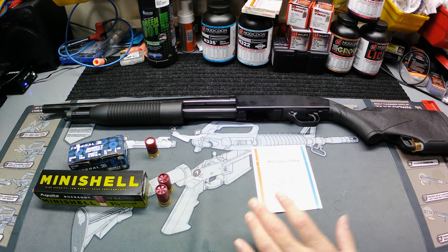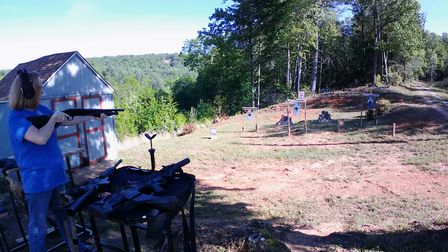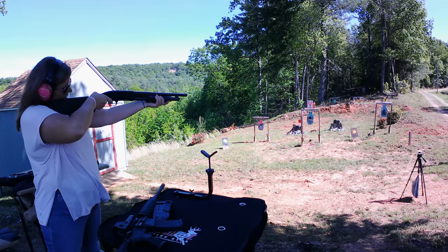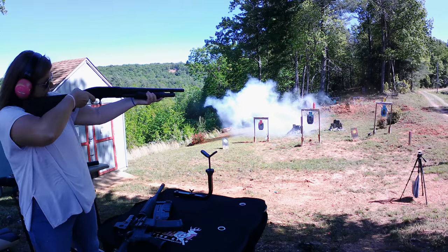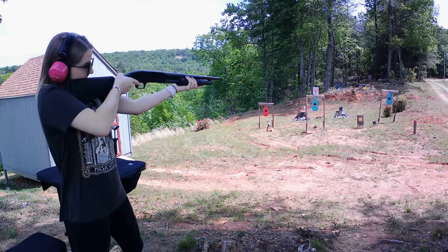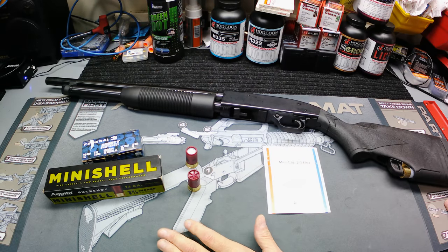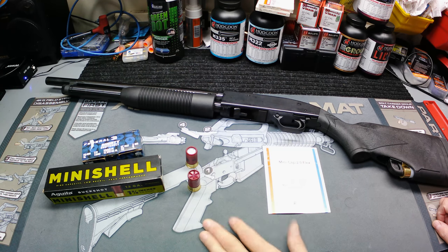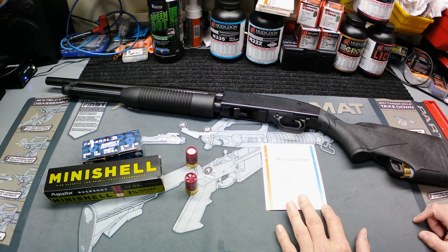I'm gonna run a little clip of my wife, my sister, and my niece shooting these mini shells. All three of the girls handled it pretty well. My wife absolutely hates shotgun recoil and she didn't love it by any means, but it was very much more manageable. All three said it wasn't really much to it. So let's get out on the range and I'll do some testing myself.